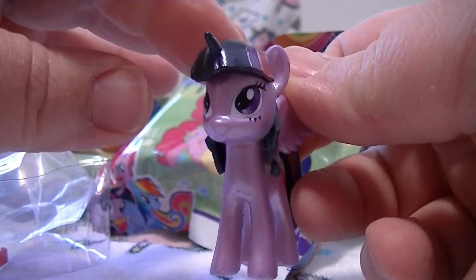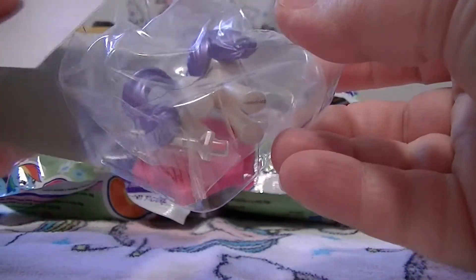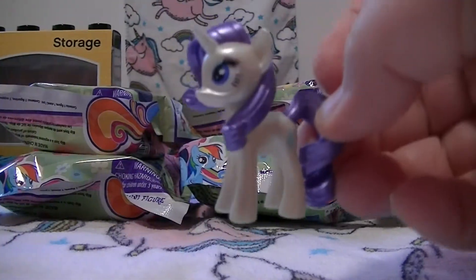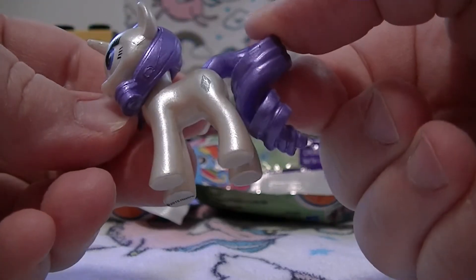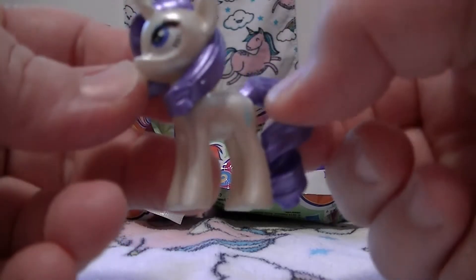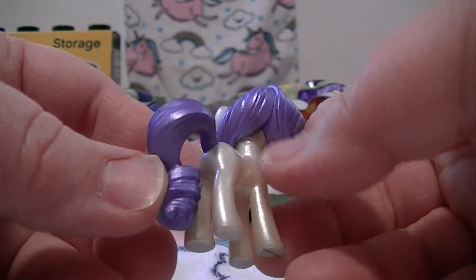She's kind of cute. Let's see - who's that? Oh, this is Rarity! Oh wow, she's actually kind of nice. Kind of weird maybe - she's kind of white but like a pearly off-white color, not super bright white. I love her hair though, her hair looks gorgeous!